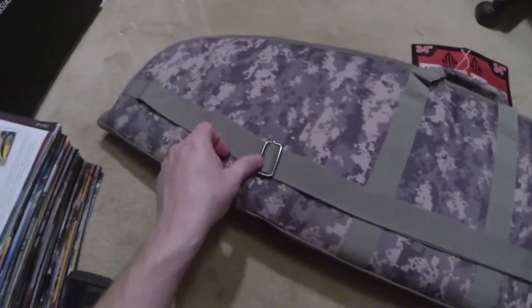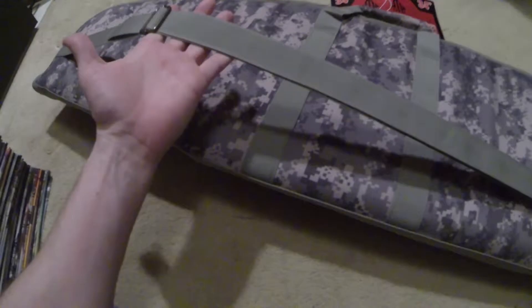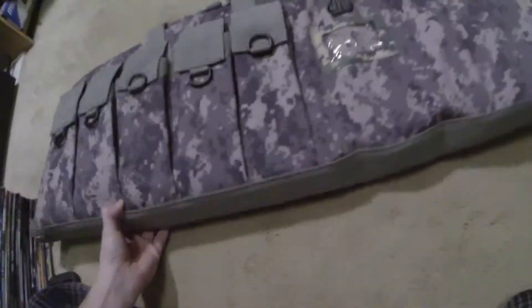I really like this — you can about take a gun and just kind of sit it in and this case is so hard it sits right down and protects it very well. This is the shoulder strap I was telling y'all about. It's adjustable and you just lay it over your shoulder, put your arm through it, and it'll hang right there with you.